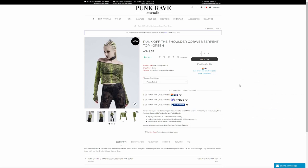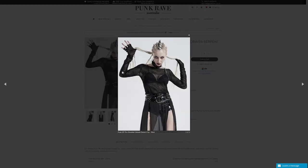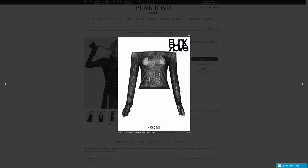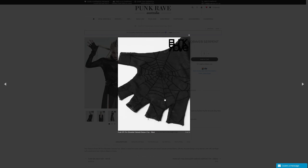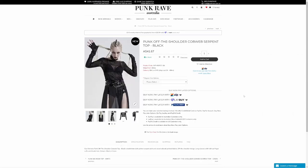Let's look at the black version - as you can see, it's actually a cobweb print rather than a serpent print. If that's more your thing, you can go for it. I prefer the serpent print to the spiderweb thing because I already have stuff with more of a spiderweb look, and if you get too much of it, you sort of end up with that more Halloween kind of look. Black might be more your style if you're into cobwebs.